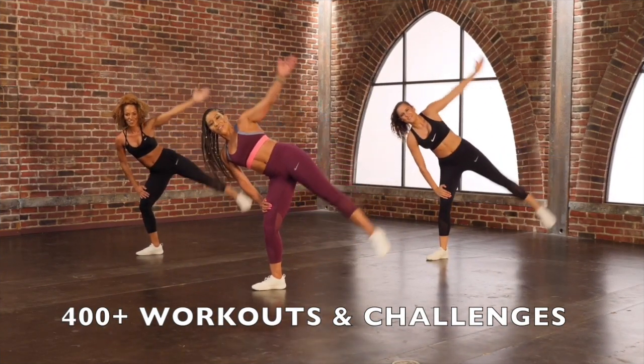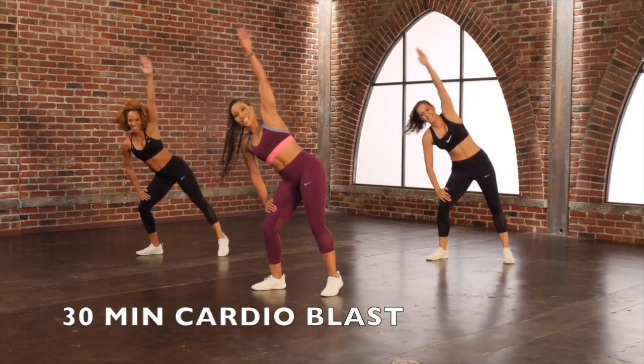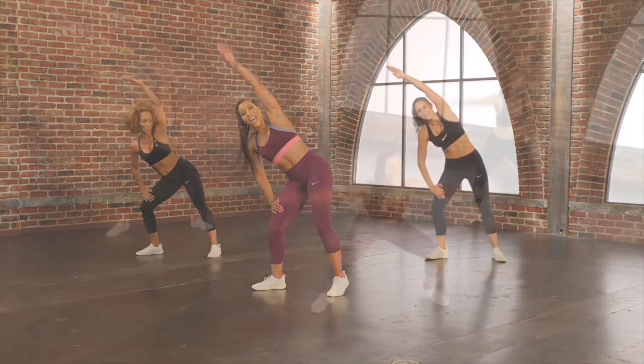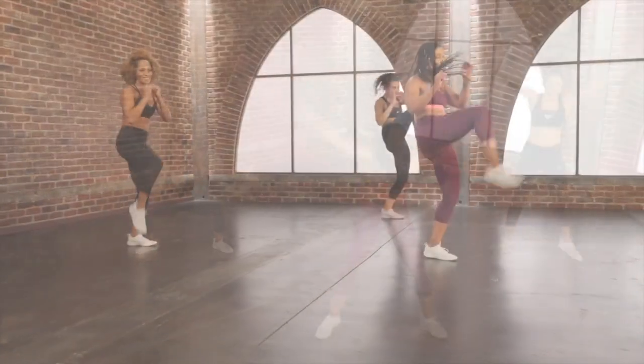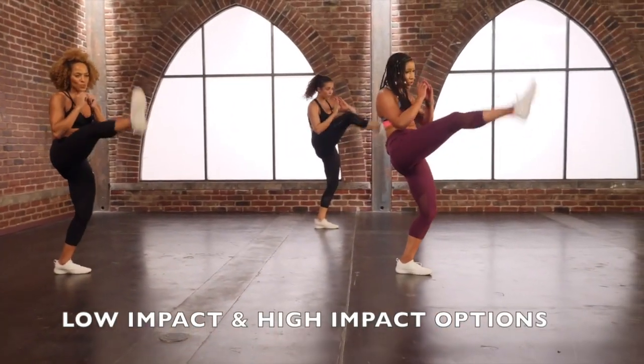Eight, seven, six, five — yes, I'm with you. Seven, six, five, four, go.